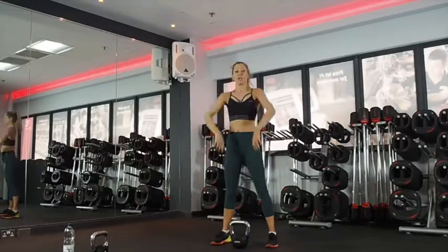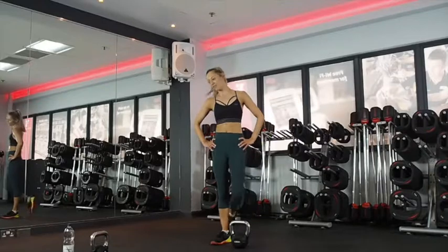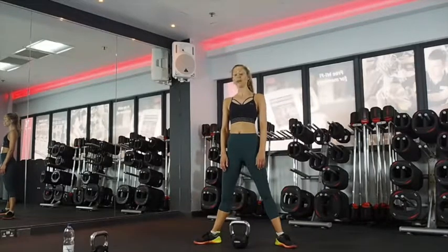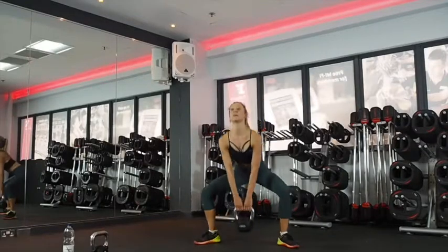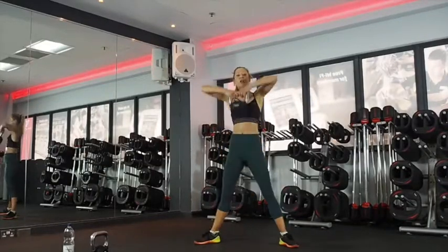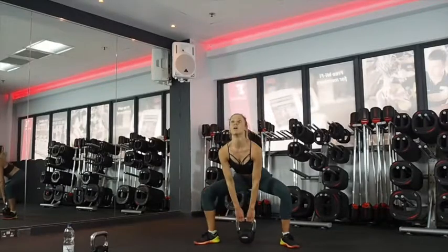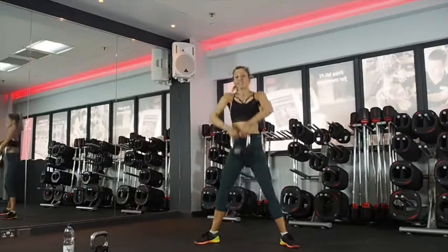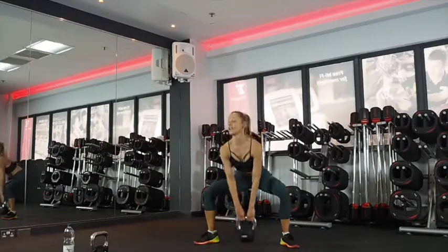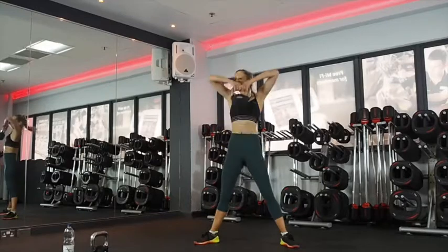Sumo squat with your high pull. Nice deep breaths — have a drink if you need one. Eight seconds. Two, one, go. Tap, drive up, chest up, use an exhale. Squeeze your bum, drive your knees out. Work with your mobility. 20 seconds. Last 10, last few reps. Five, four, three, two.